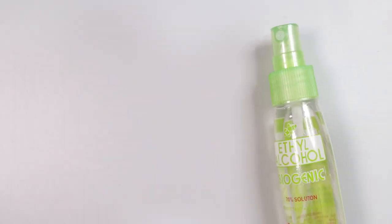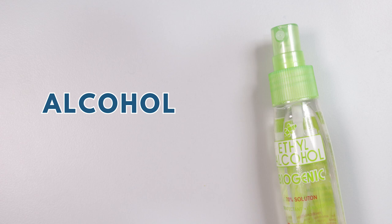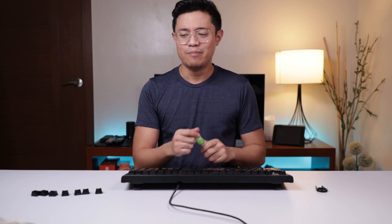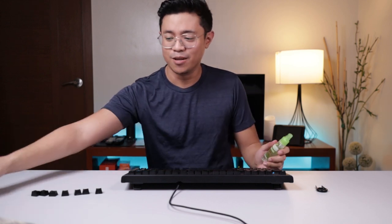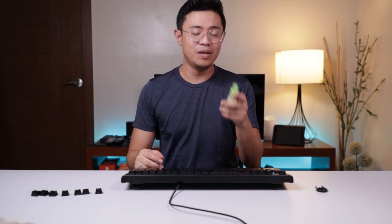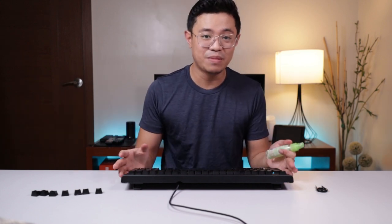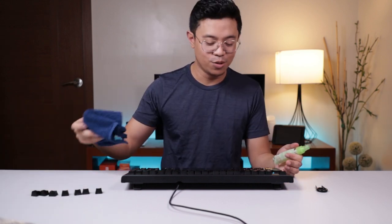The next accessory we'll use for our keyboard is alcohol. Many of us already have this at home, but if not, I suggest buying some — get a spray type for convenience. Why do we need to use alcohol on our keyboard? As a trivia, research shows that our keyboards can actually be dirtier than a toilet bowl.